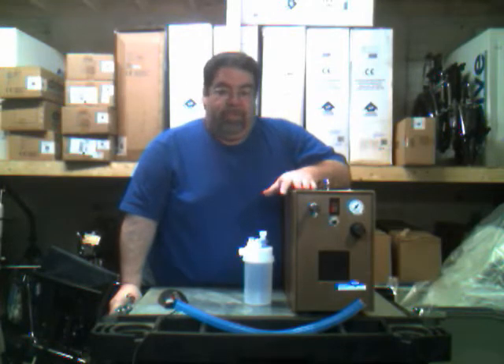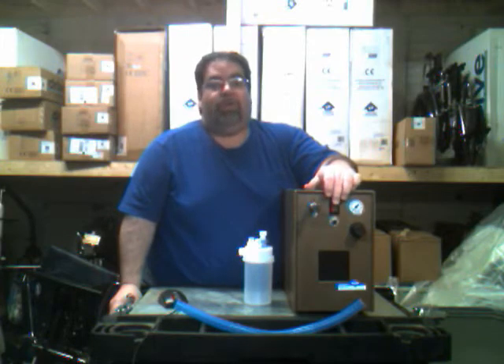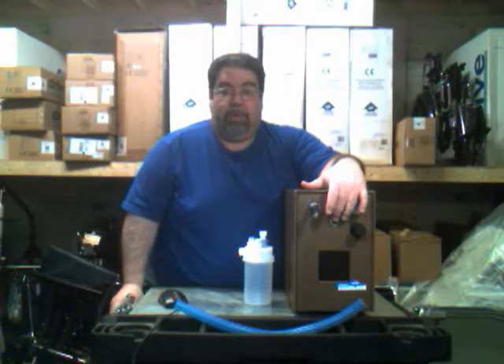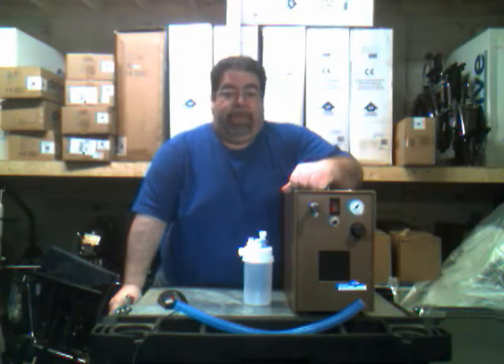Let's go over some of the features on the front panel. First, we're going to start with the red button, which is the on/off button — works just like a light switch. Under that button you will see another button, which is a reset button. This is used in case the machine happens to turn off for no reason. You just hit the reset button, push it in, and the machine should start right back up again.